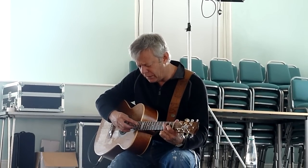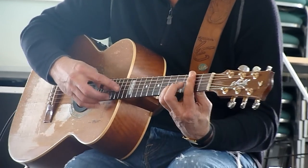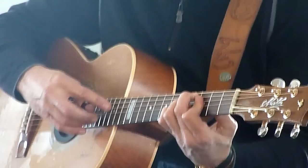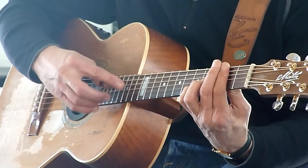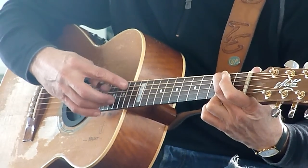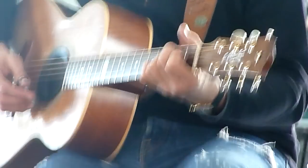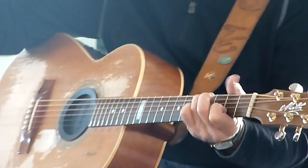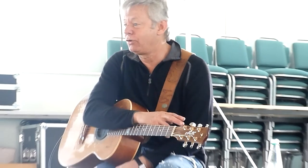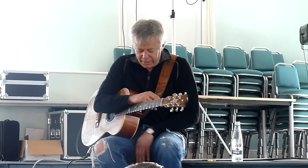So it sounds like this. [plays] And the way he goes on to that — that's where I've got a lot of ideas from, that very first opening passage. And then I heard a guy named Lenny Breau, who really kind of developed it.